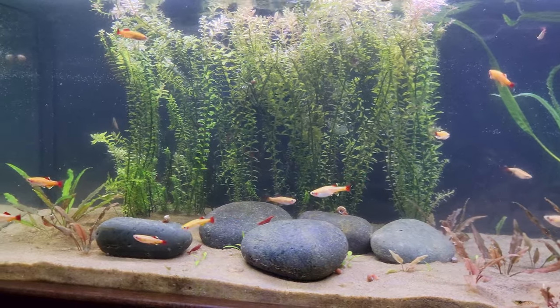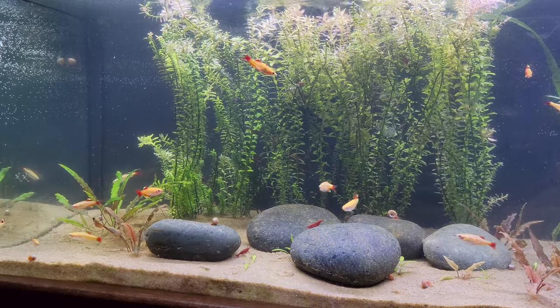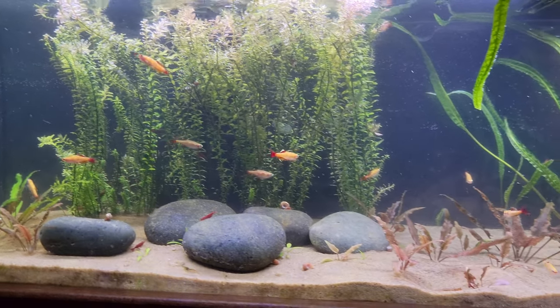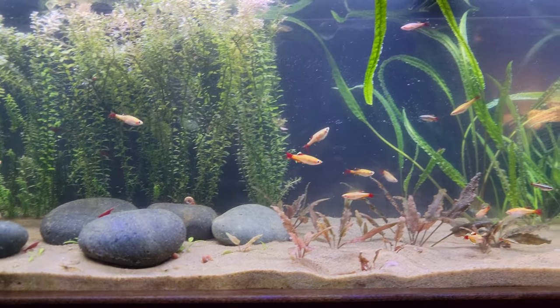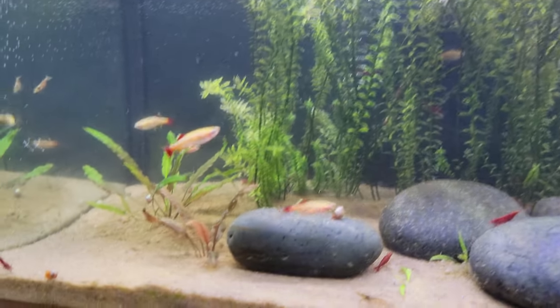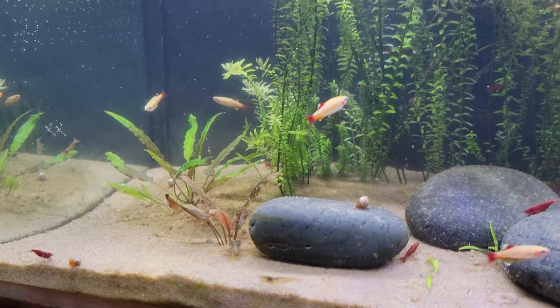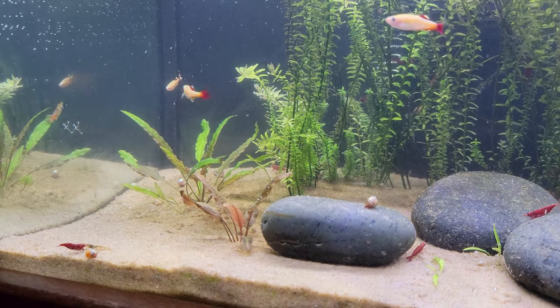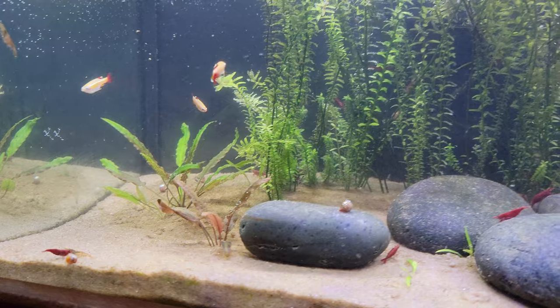The gold white clouds are looking good — look at them. I still have a little bit more maintenance to do, just not up to it tonight. I've got to get in here and vacuum out some of the crap that's settled.